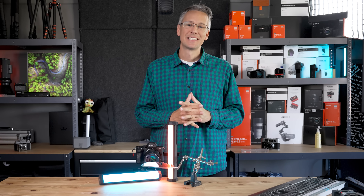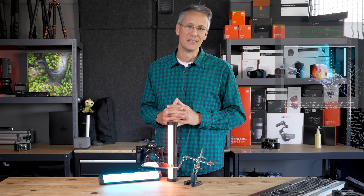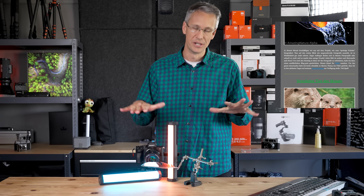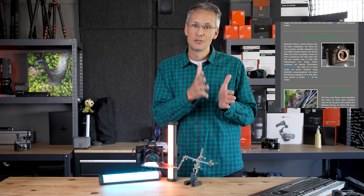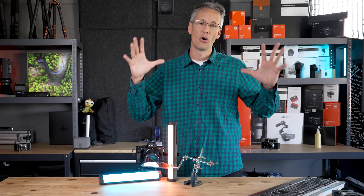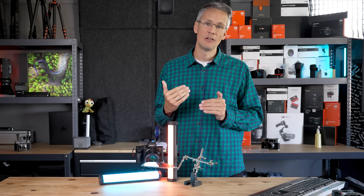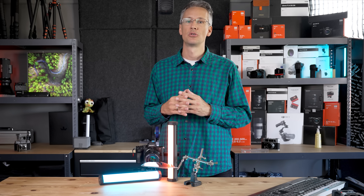Endlich ist es soweit. Ich darf euch das Objektiv präsentieren, mit dem ich schon mindestens zwei Monate herumspiele. Wir haben hier ein 2 zu 1 Makro – das ist schon mal super cool. Es ist nicht nur ein 1 zu 1 Makro, sondern es hat einen doppelt so großen Abbildungsmaßstab. Wir können damit näher ran und haben das Insekt doppelt so groß drauf. Natürlich hat das den Nachteil, dass wir weniger Schärfentiefe haben, mehr abblenden müssen oder ein Fokus-Stacking machen müssen.